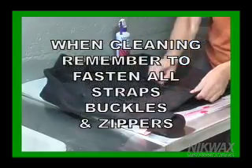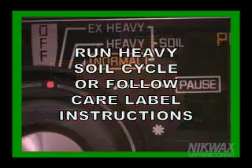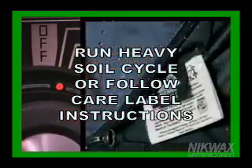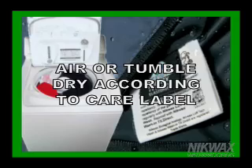Once the washer tub fills to the correct water level, add 150 milliliters for one to three items and 300 milliliters for four to six items. Add an additional 50 milliliters for hard water areas. For front-loading or water-efficient machines, use half these amounts. Be sure to fasten all straps, buckles, and zippers on the garment. Run the machine on the heavy soil cycle or follow the garment's care label instructions. Leave the wet items in the machine for the waterproofing cycle. Items can air or tumble dry on a low setting if the care label allows.